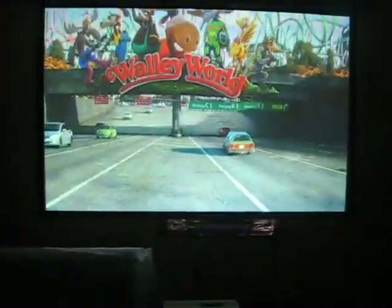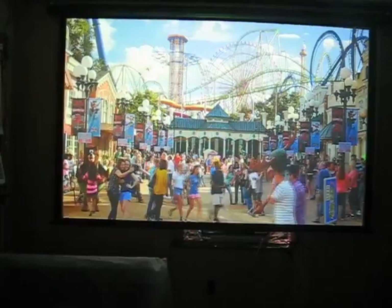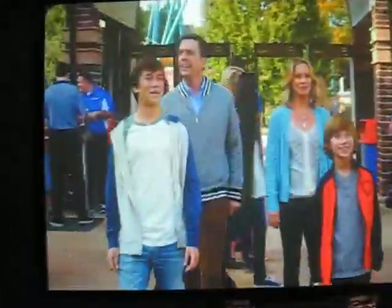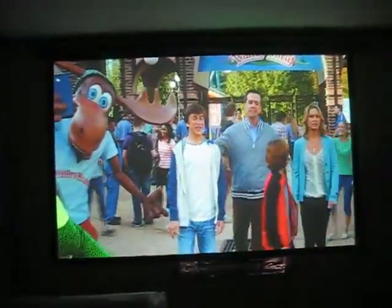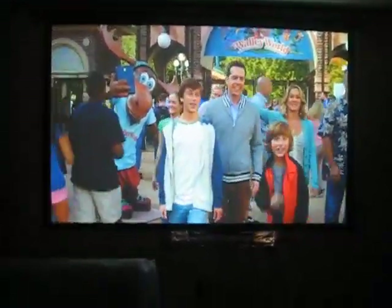Pretty good video. Excellent LCD color. You can't see the pixel grid on this. This isn't like, you know, the DLPs or some of the better ones. But from about 9 feet away, it disappears. And it makes up for it with the color.